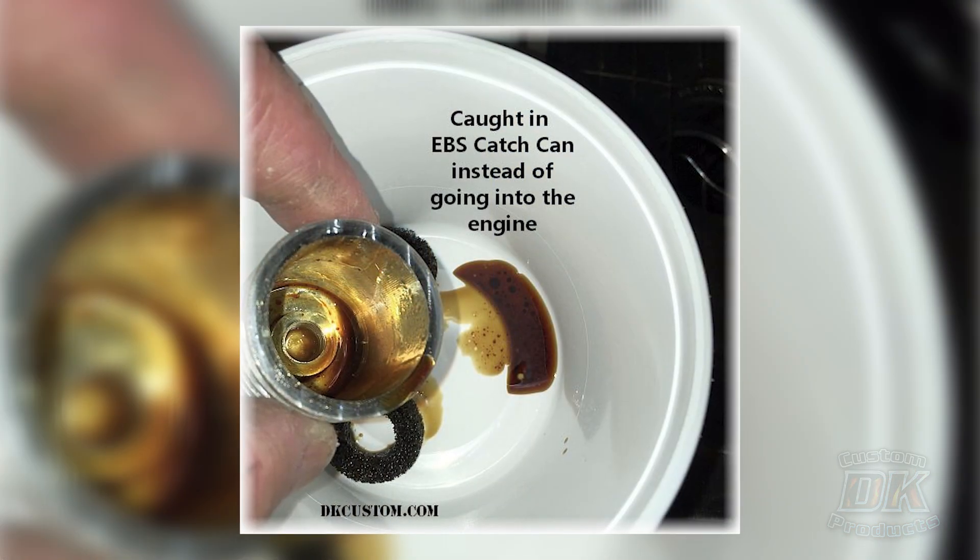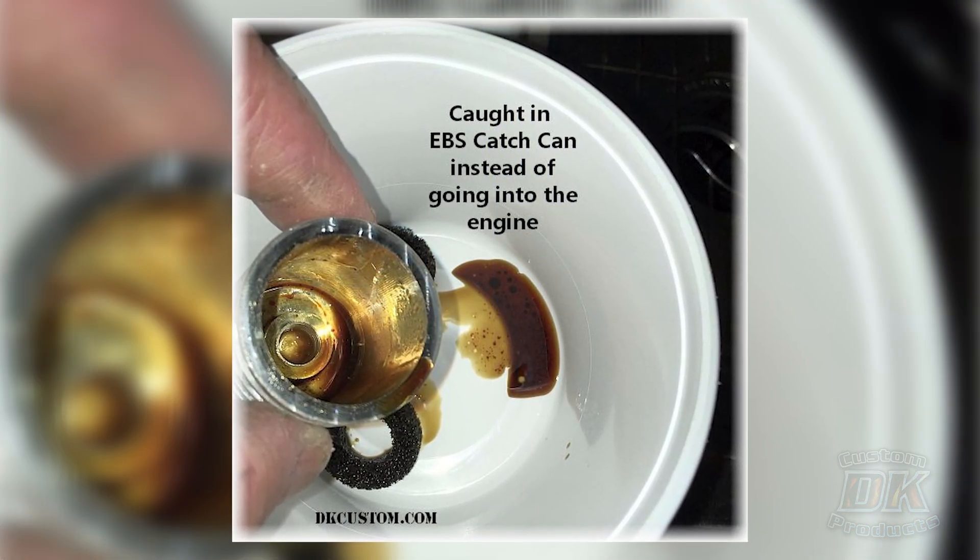We've been talking about external breather systems for a decade and a half now — about how they're beneficial because they keep oil from going in and carboning up your piston. They also keep the intake air temperature lower, and we all know that the cooler the engine runs, to a point, the stronger it runs. Anybody who's ridden in the wintertime knows their bike runs stronger because it's colder. And without an external breather system, you're pumping oxygen-depleted air back into your intake.